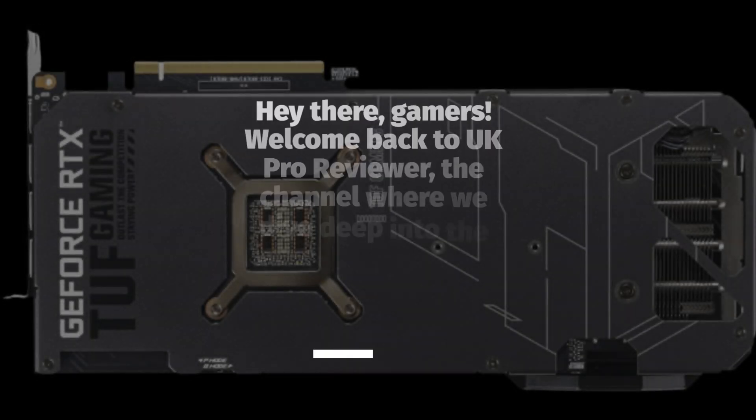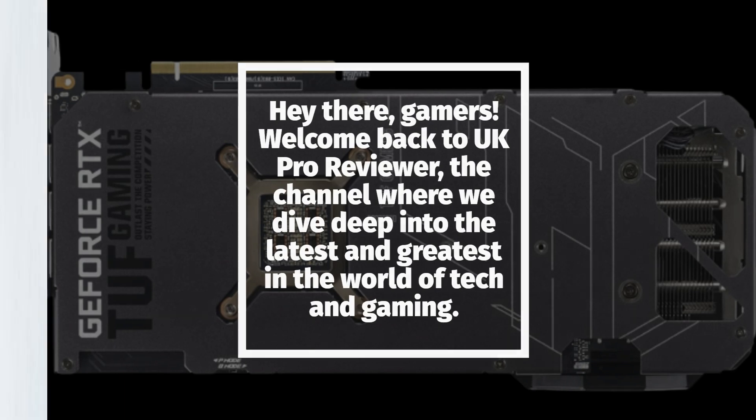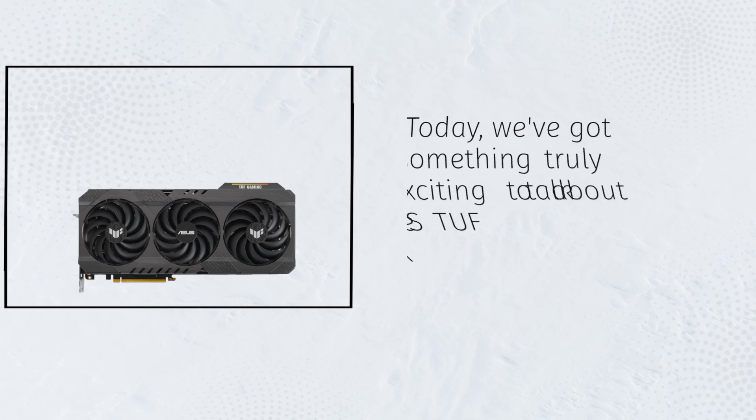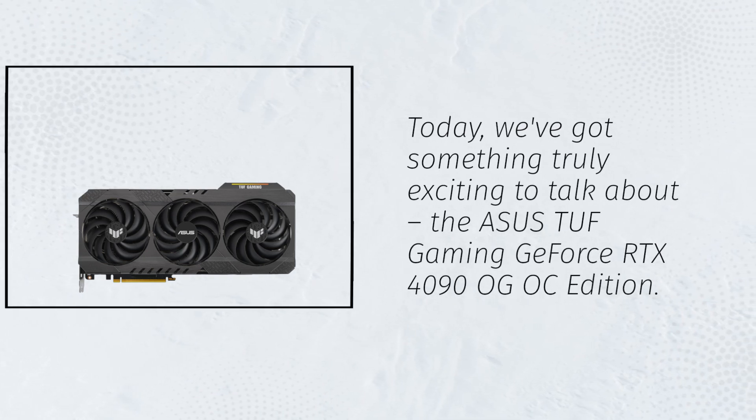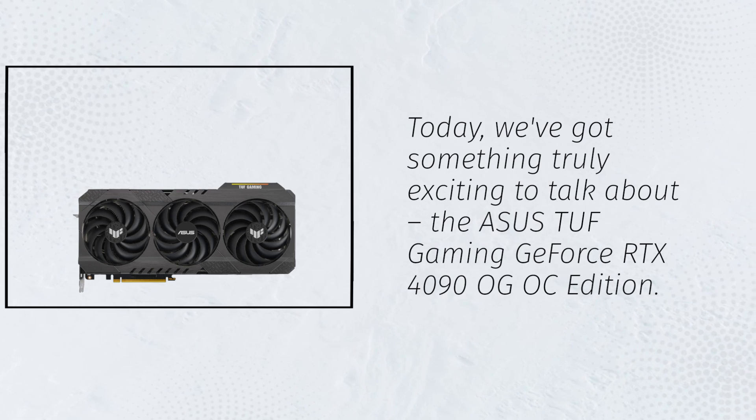Hey there, gamers! Welcome back to UK Pro Reviewer, the channel where we dive deep into the latest and greatest in the world of tech and gaming. Today, we've got something truly exciting to talk about — the Asus TUF Gaming GeForce RTX 4090 OG OC Edition.